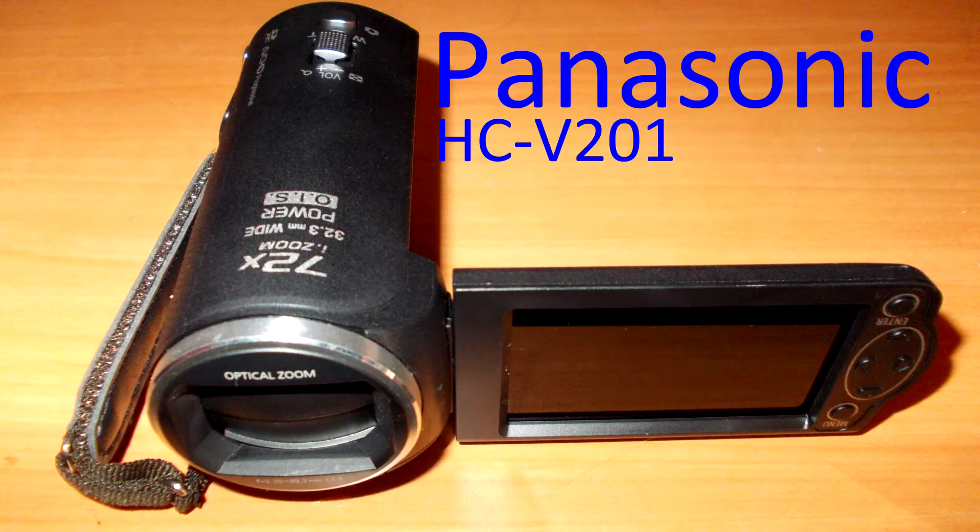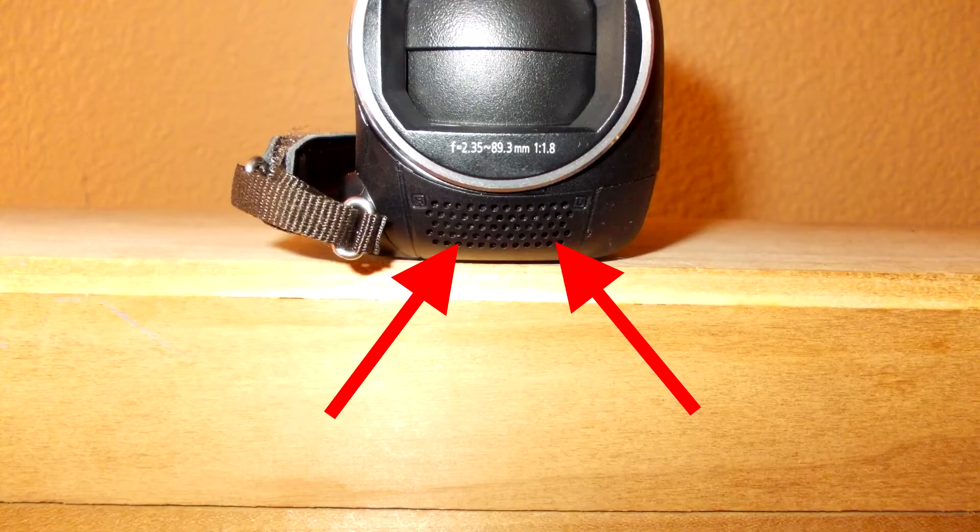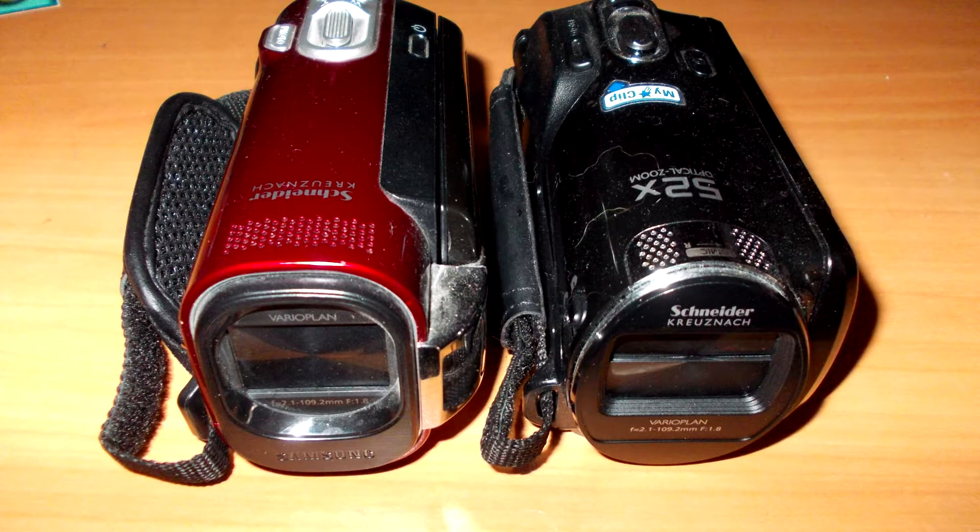Let's get to it. Right now, I'm recording the audio and video with the Panasonic HC-V201. It's zoomed all the way out and approximately three feet away from me. The V201 has forward-facing microphones that face directly at the subject. Some cameras of this type have microphones that face upward to reduce wind noise, but the recording quality is poor because the microphones are facing away from the subject. The microphones on the V201 are typical of those found on most cameras of this type.